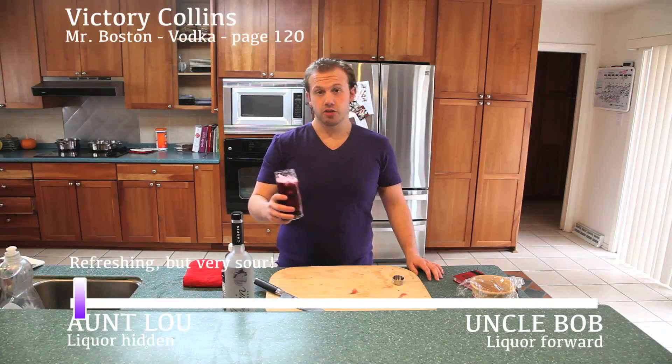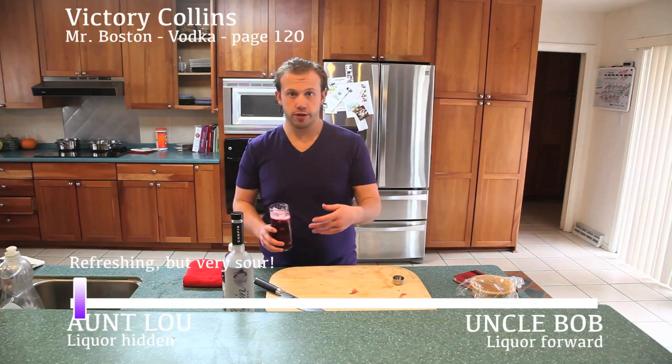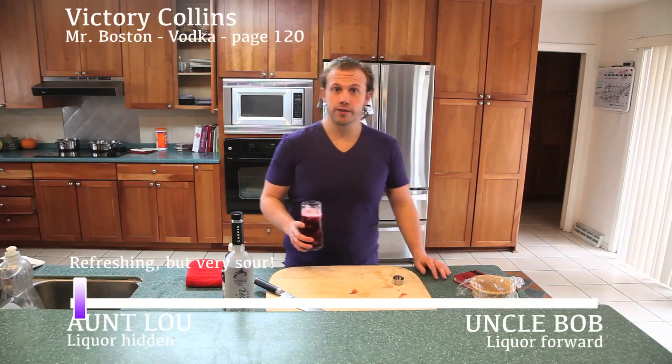Make sure you subscribe. If you guys have a request, just let me know as far as cooking or making drinks goes. I got one request for bagels, so I will be making bagels in the next few days — I'll show you how. Thanks for watching my videos.